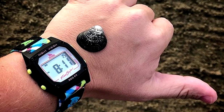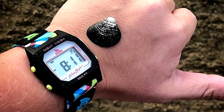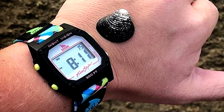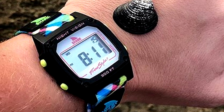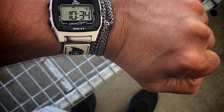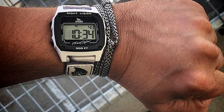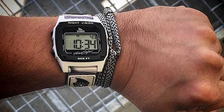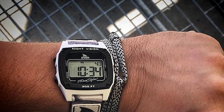Their affordable price point, beach and street ready style, and overall toughness make them a great option for most walks. What's more, the Shark by Freestyle still has essentially the same look it had in the 1980s, giving it a retro allure that's becoming omnipresent on younger wrists today. With new retro waves being made in fashion generally, the Shark is the perfect watch for the future as the future draws to the past.